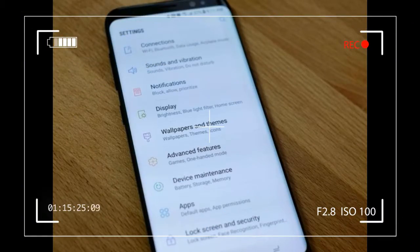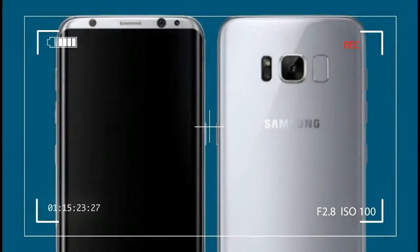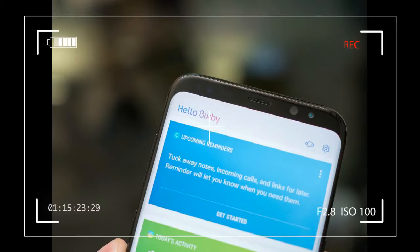MSM 8998 Snapdragon 835, plus GPU Mali G71 MP20. The rear camera is 12 megapixel and the front camera is 5 megapixel.